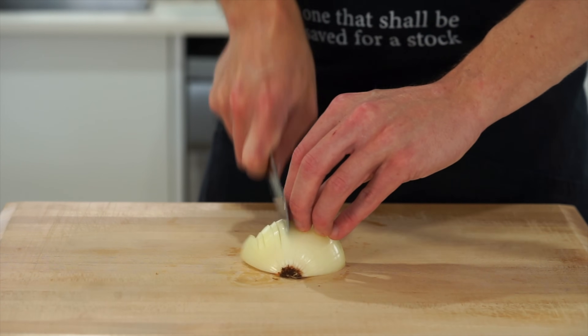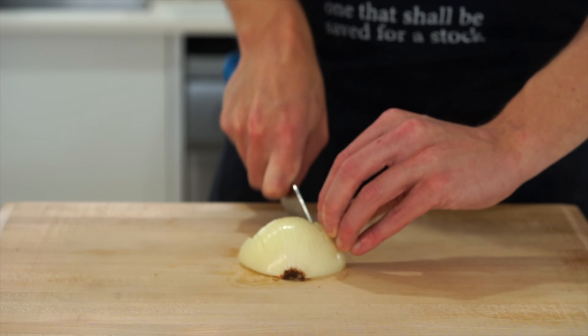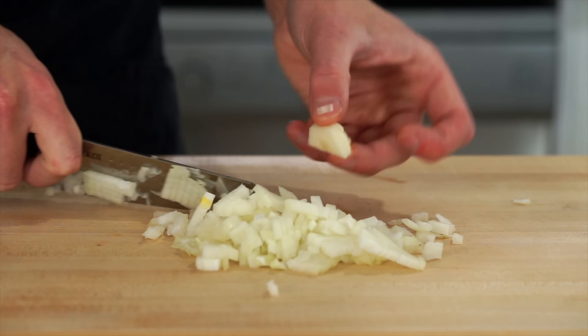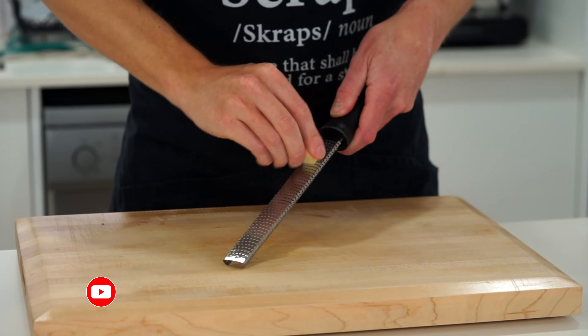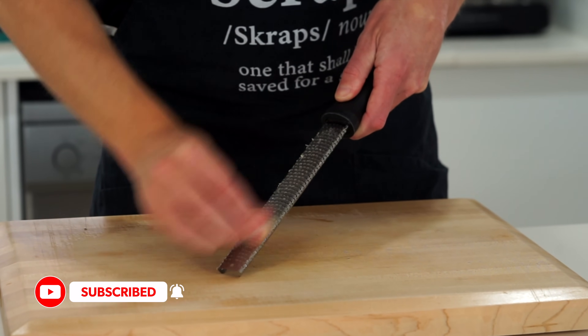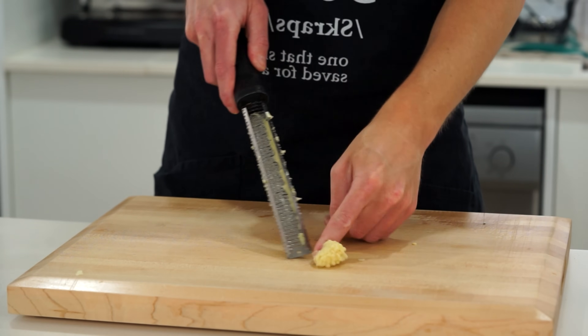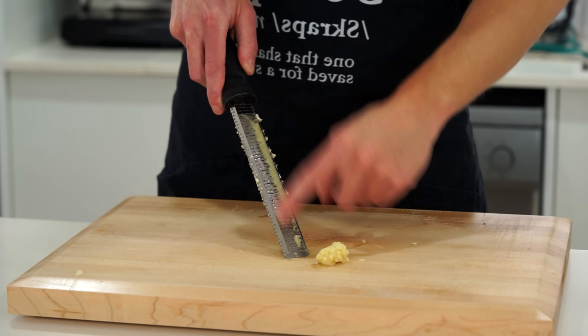For this we need to dice up one whole brown or yellow onion — make thin slices across, slice it in half horizontally and dice into fine pieces, saving any scraps for stock. We're also going to run five cloves of garlic along a microplane or fine box grater just to create a paste, making sure to scrape it all out to avoid any waste.